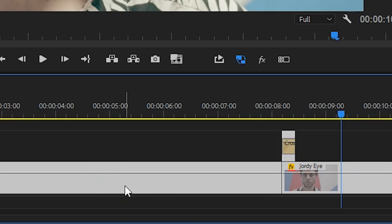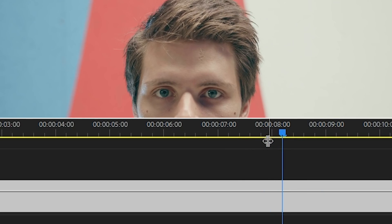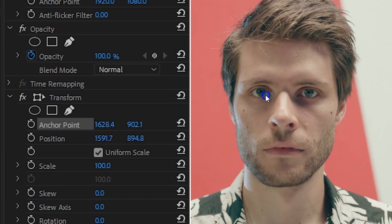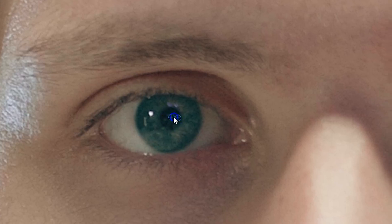Then select everything, right-click and choose Nest. Now let's create that rotation. You want to apply the transform effect to this nested sequence. Head to the point where your frame hold starts. Here you want to place the anchor point of the transform effect in your eye. This is important because the anchor point is the point where the effect will rotate around and zoom into. You want to have both crosshairs on the exact same point — however, moving one will push the other as well, so it's a little tricky.